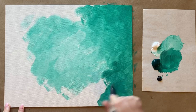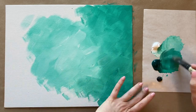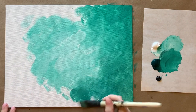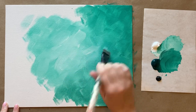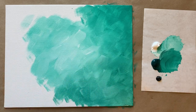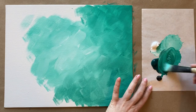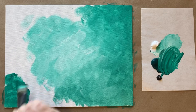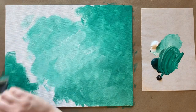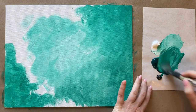Acrylic paint is designed for water — I use less water than I would in watercolor, though. This is not an oil painting class, so yes, there is water involved. Don't be afraid, especially with big coverage background steps like this — you really do want that paint soaking into your canvas.